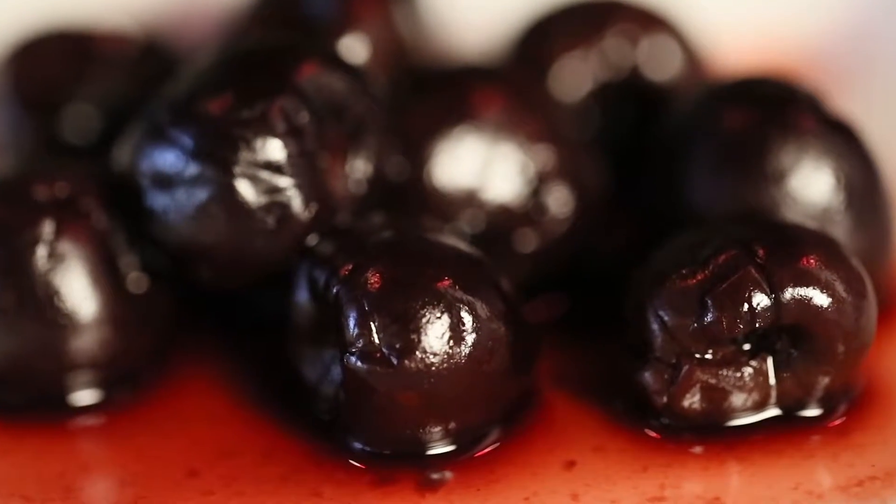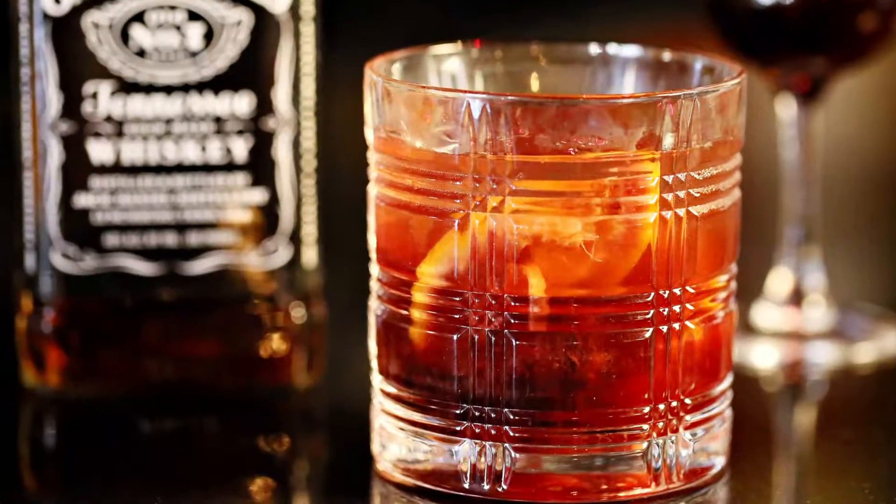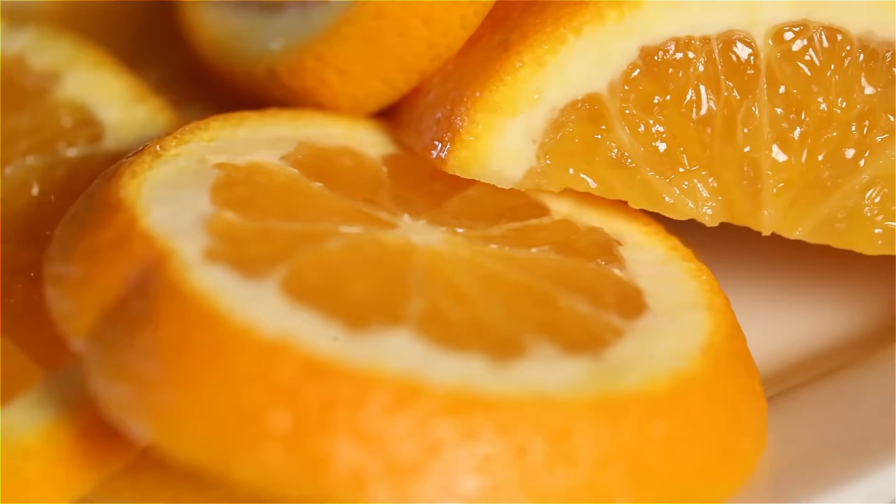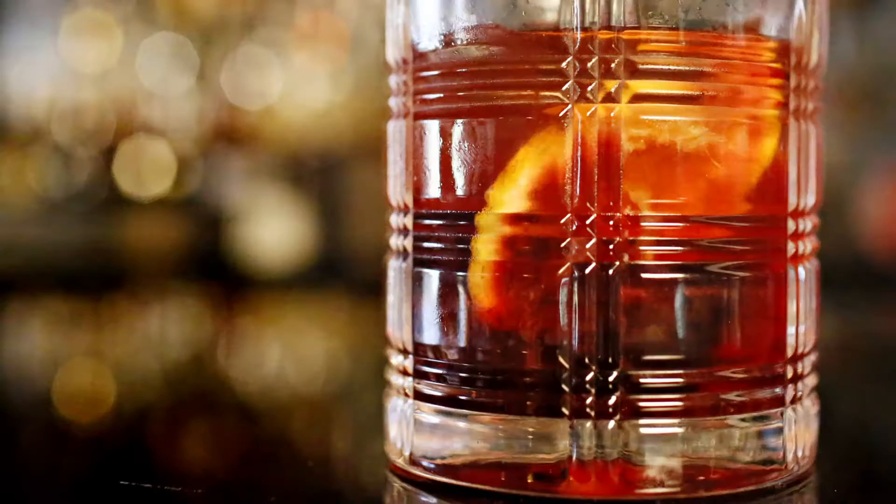Our brandy cherries are going to be deep, rich, with different seasonings, from cinnamon to nutmeg — so it's a warming sensation. Citrus notes will bring everything out. And just with a few simple steps, you have a 120 Old Fashioned.